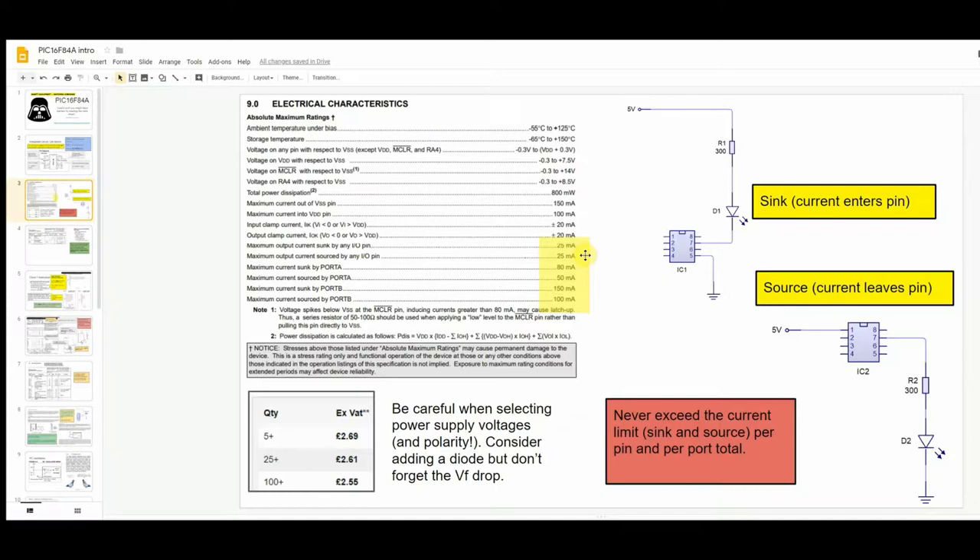The output current for any IO pin is limited to 25 milliamps — that's quite important. I frequently find students ignore that and try to drive an array of LEDs in parallel, each drawing maybe 20 milliamps. Don't do that. The maximum current sunk by Port A total is 80 milliamps. If you have multiple pins active on Port A or Port B, you need to add up the currents and make sure the aggregate total doesn't exceed the maximum current that port can sink.